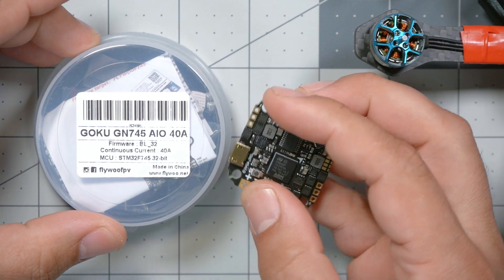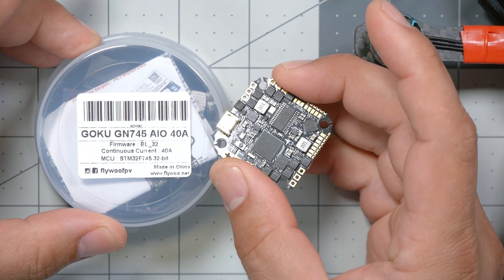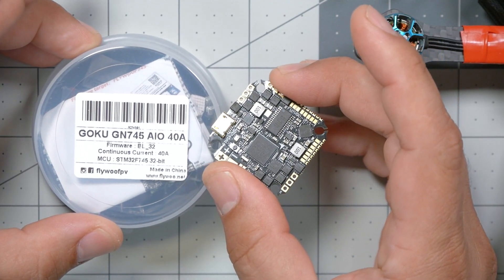And that's what we're going to do today. We're going to be putting this Flywoo Goku GN745 40A ESC and F7 in my Tiny Trainer. I'm Joshua Bardwell, and you're going to learn something today.